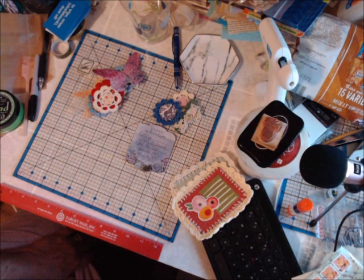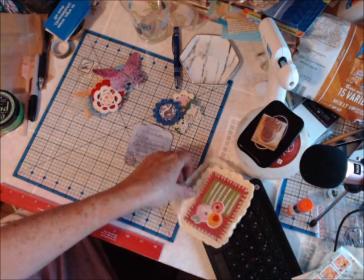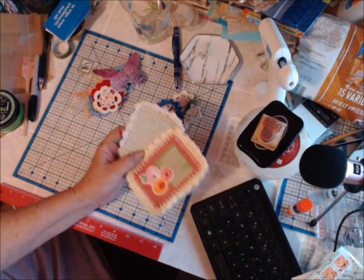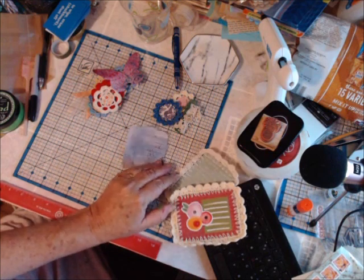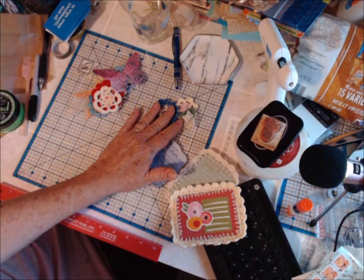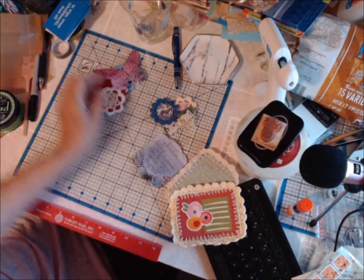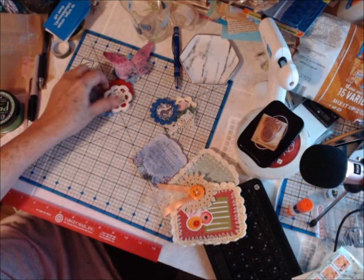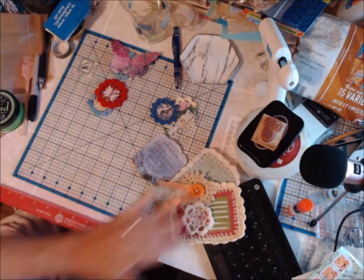I love each and every piece, especially since you made this from your heart, and it is just simply beautiful. A lot of it will go in my own personal journal that I will always keep, and I'll use a few of these pieces for the unicorn journal. But the majority of it is going to go into my own personal journal because I can look from page to page and think of you.